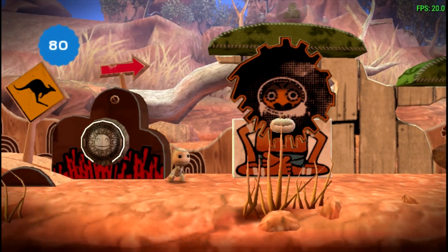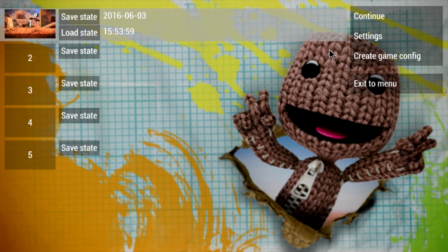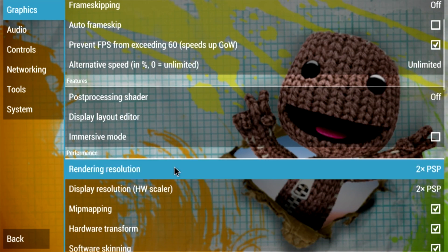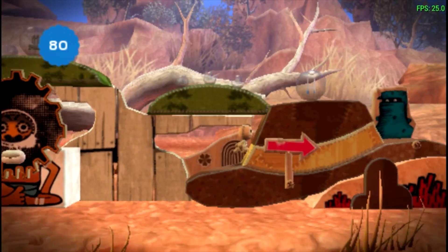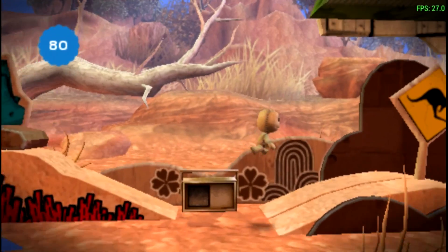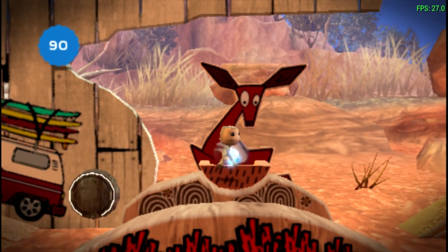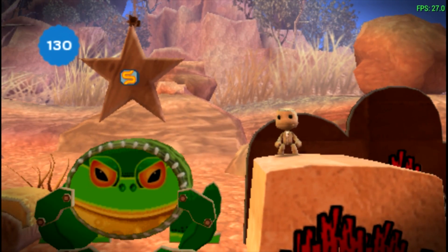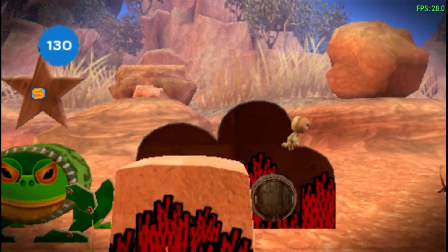We can do a resolution drop by clicking exit to the menu, going to settings, and going to rendering resolution, turning it down to 1x. This will scale down the graphics but it's definitely a lot faster and will be playable. 25 to 30 FPS is decent for this game — it's not a super fast-paced game. There is a drop in resolution though, so you can see the pixel lines a lot more now.